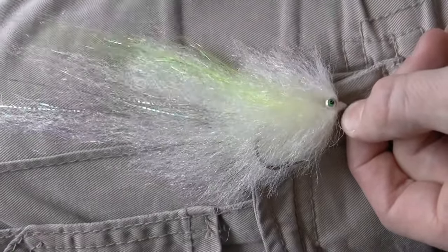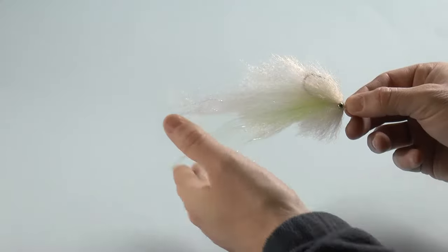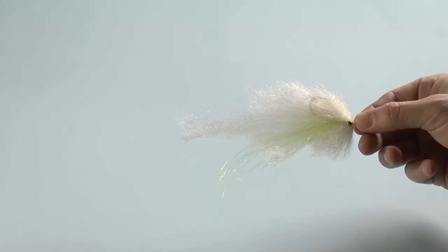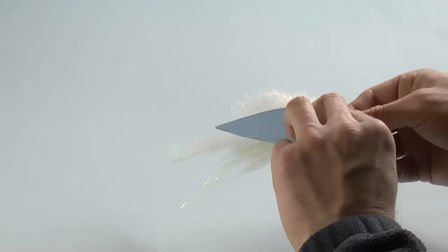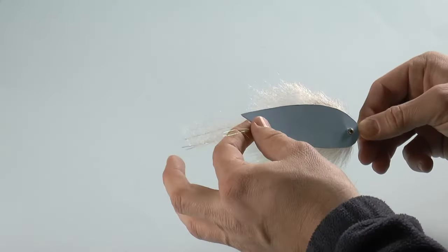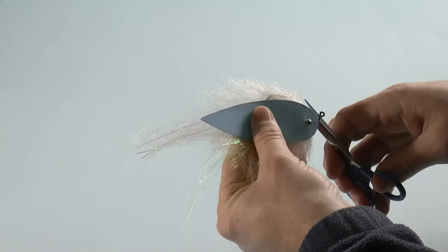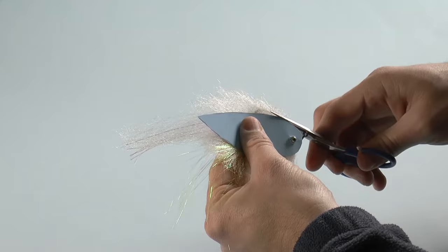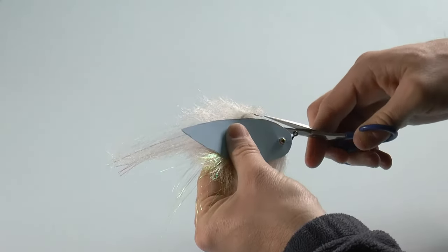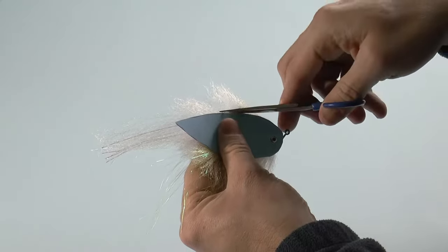Now we're going to cut the fly to shape. Use templates with EP fibers — make a little hole in the template and squeeze it over the eyes without tearing it, giving you a perfect template for every other pattern you tie. Match the tail point with the lateral scale flash, then start cutting on top and work your way back. Make a few cuts around the hook point — it's a little tricky.